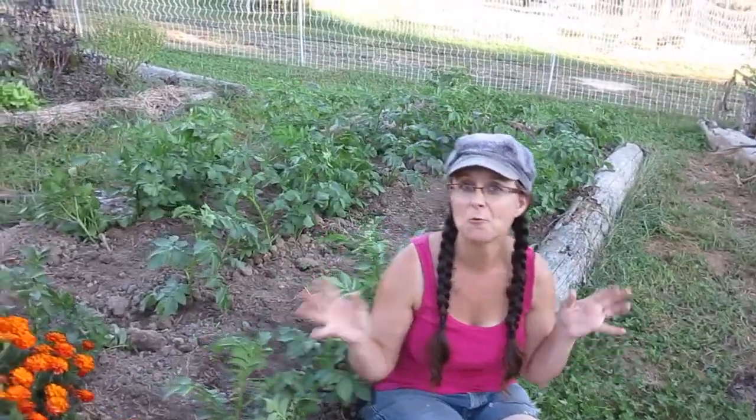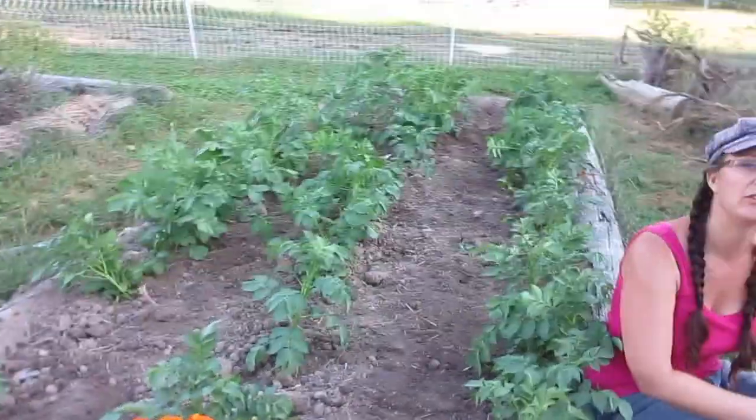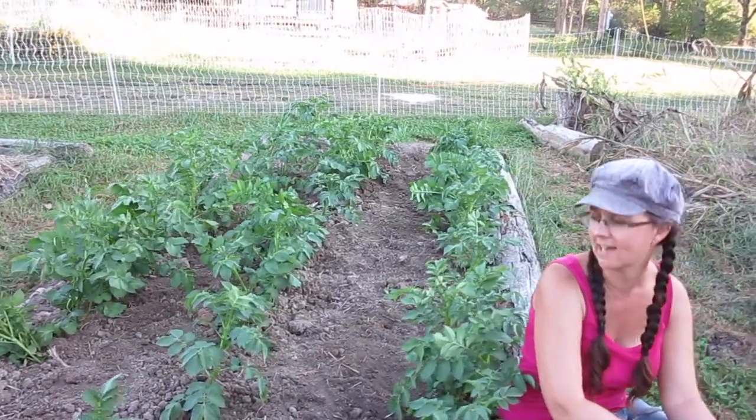Okay, so it didn't take us very long, but it was a lot of physical work. We're all done — everything's hilled as much as it can be. We've used up as much of the soil as we had available, and they're all hilled as high as they can go.